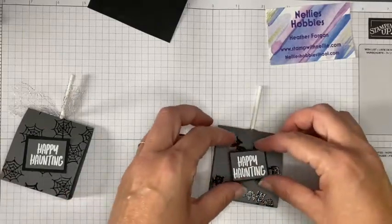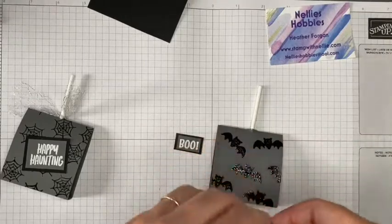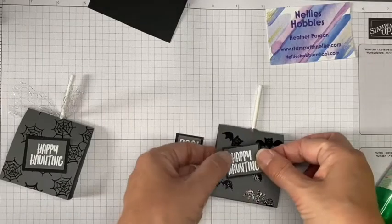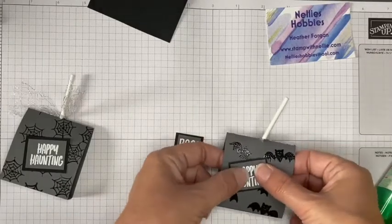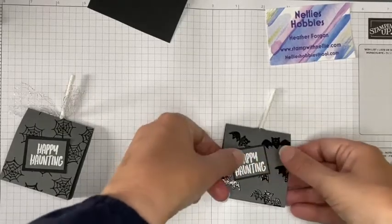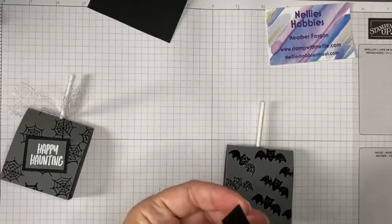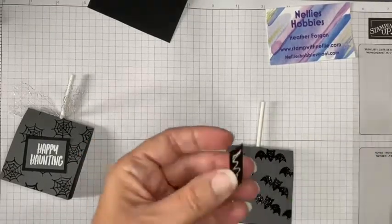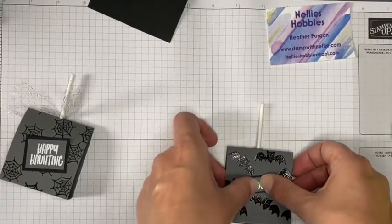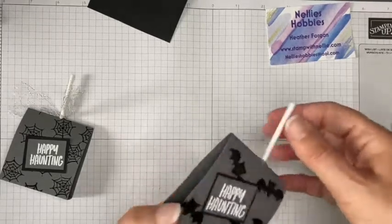You could add these on with dimensionals — especially if you've got the black dimensionals, that would look great. I don't want to cover up too many of the bats. I probably should have done that bit before I glued it together at the bottom — it might have been easier. I'll just put the sentiment in the middle. So now I've got 'Happy Haunting' on there.